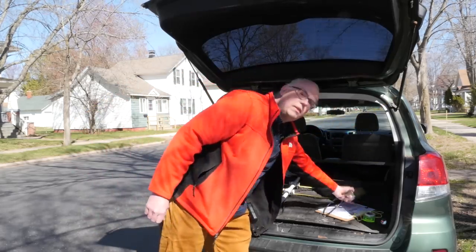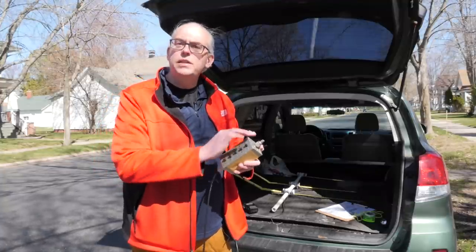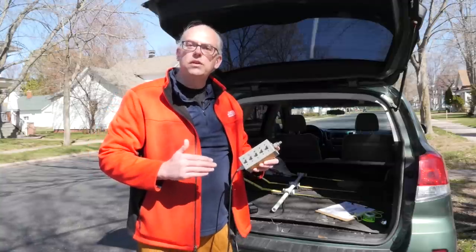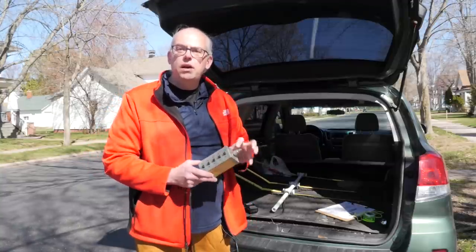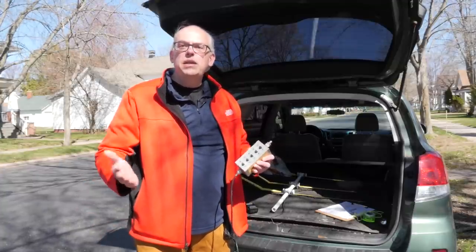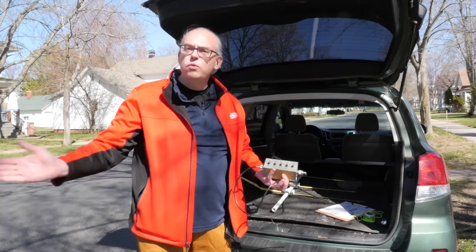Next up, a really handy tool is an attenuator. What this is, is a little box that's got switches on it and resistors in line. This will attenuate or cut back the received signal. So as you get closer to the fox, you can add attenuation to make the meter easier to read. Otherwise, as you get close in, you're always going to see full scale on the meter and you'll never be able to figure out what direction the transmitter is working from.